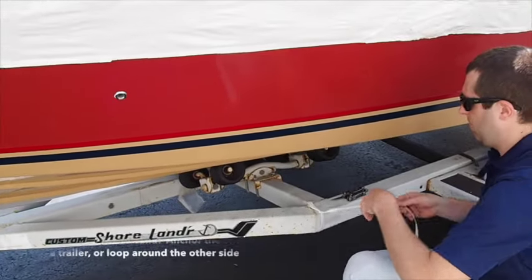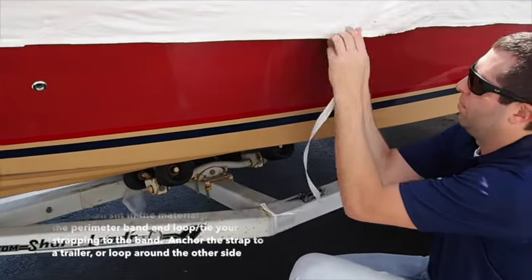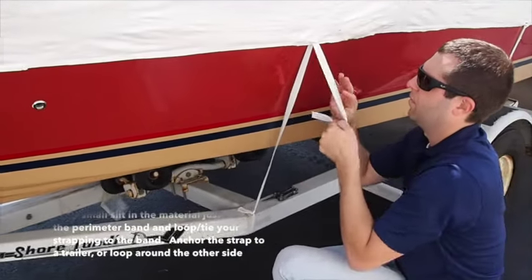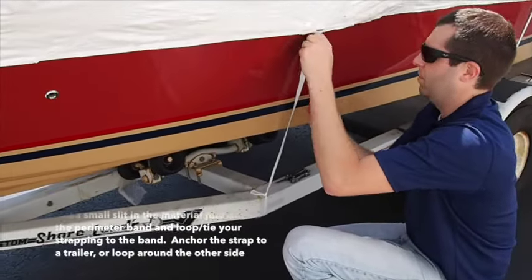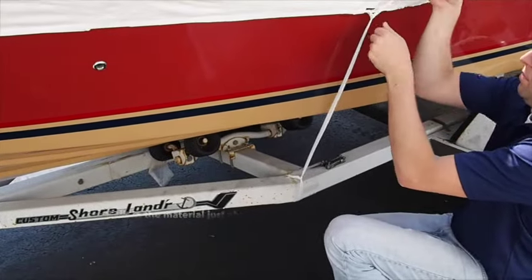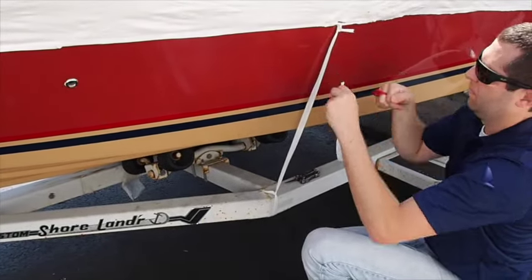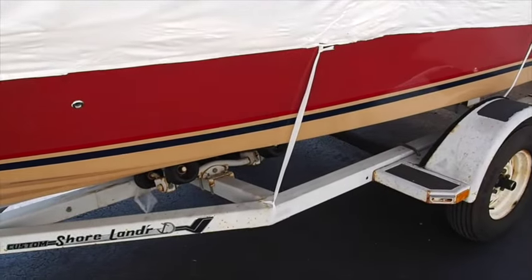You must add a belly band to secure the perimeter band in place as your material shrinks. To do this, cut a small slit above the perimeter band and attach a piece of your strapping to the trailer or wrap it under the belly of your boat. You should do this every 6 feet. You do not need to over-tighten the band — just maintain the perimeter band's position on the boat approximately 8 inches below the rub rail.